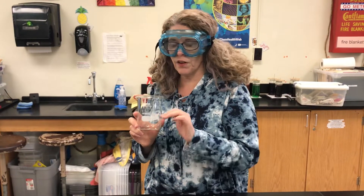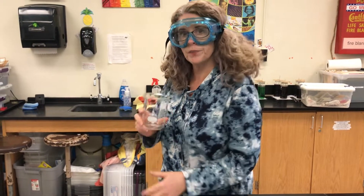So I have a 400 milliliter beaker which I'm going to fill half full with tap water.